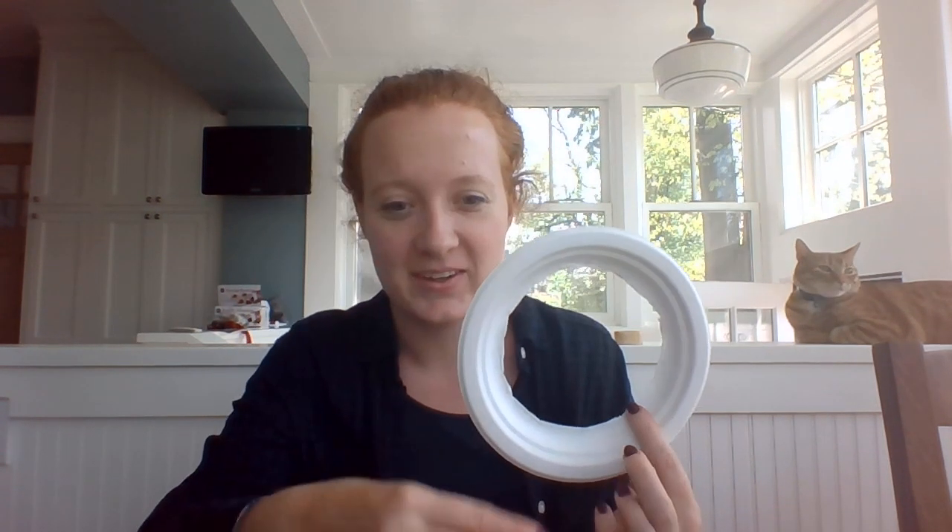If you're using a paper plate and having a hard time, you can try bending it if it's a bendier plate, put a hole in the middle and then cut around the outside. I personally am going to use a knife — if you use a knife, please be very, very careful and you may consider asking for help. So I've put a hole in the center of my plate, which lets me put my scissors through and cut to the edge to cut out that inner circle.